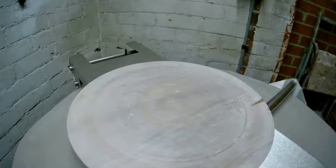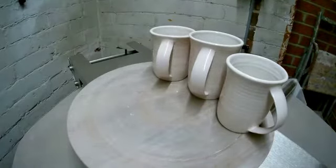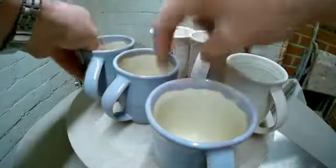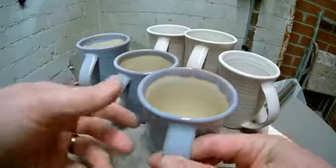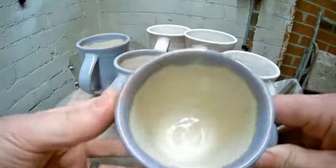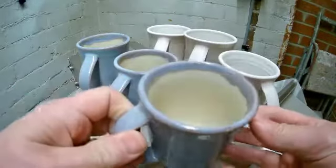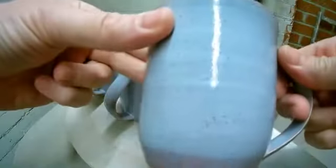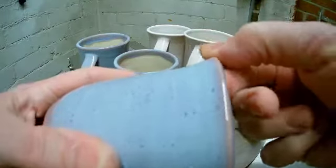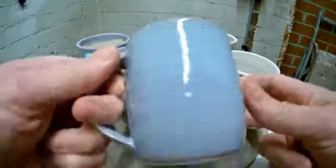We had a set of six mugs and we did three like that and three like that. These three are clear glazed inside with Lavender Mist outside. They've come out really nice as well — a good finish on the lavender, just breaking around the edges. Very nice.